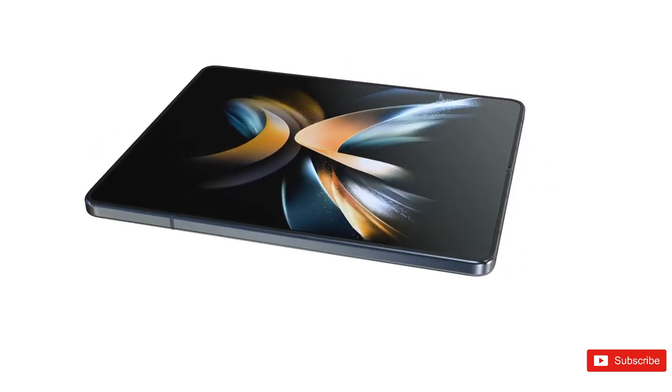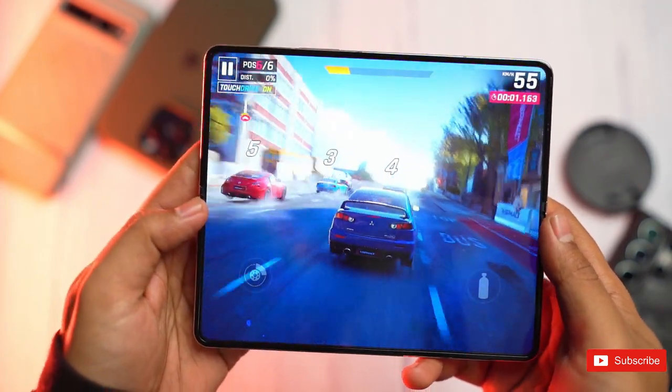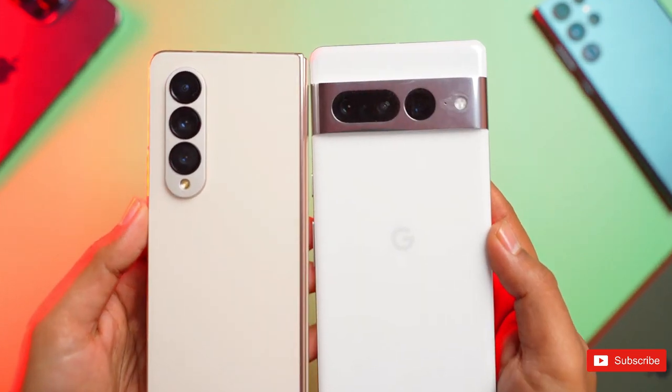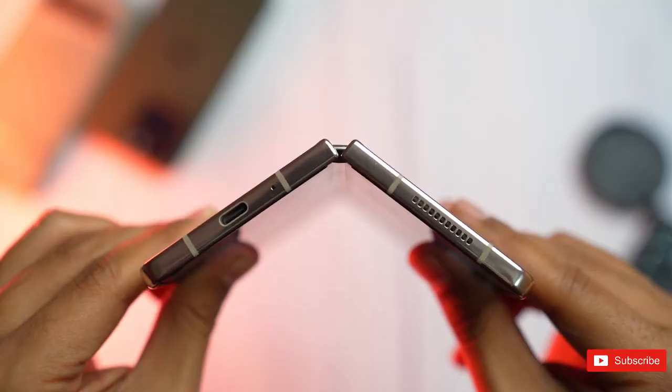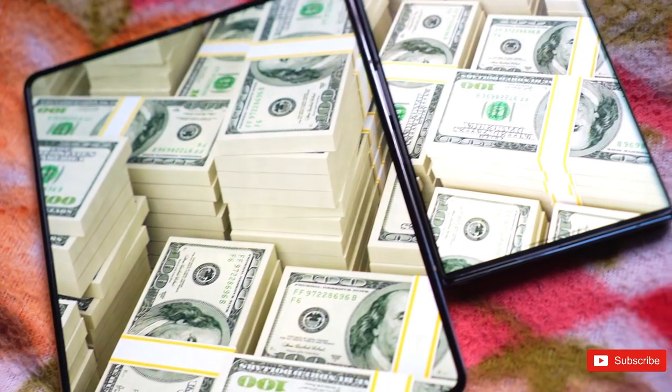That's perhaps because Samsung prioritized keeping the phone slim. Either way, it makes the phone about the same overall size as the Z Fold 4, but definitely thinner when closed, backing up claims from both Korean site Naver and Ice Universe that Samsung is moving to a water drop style hinge that will finally allow the foldable to close fully shut.